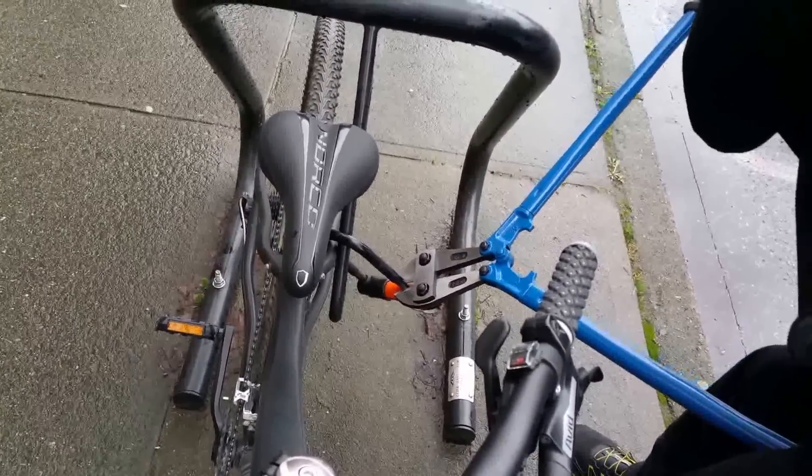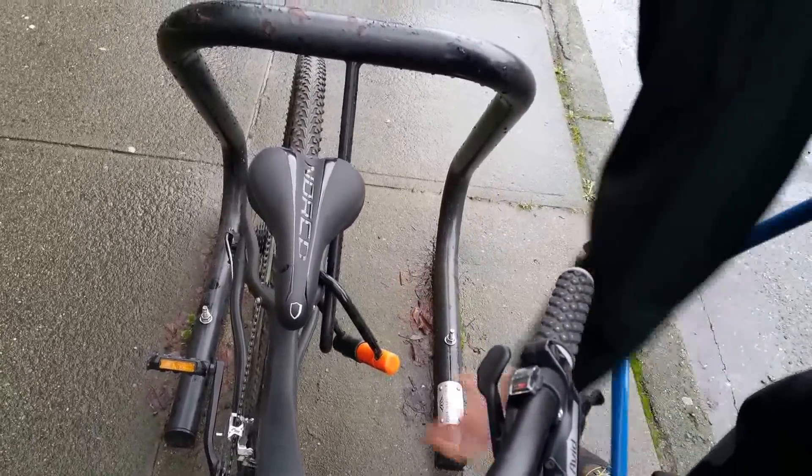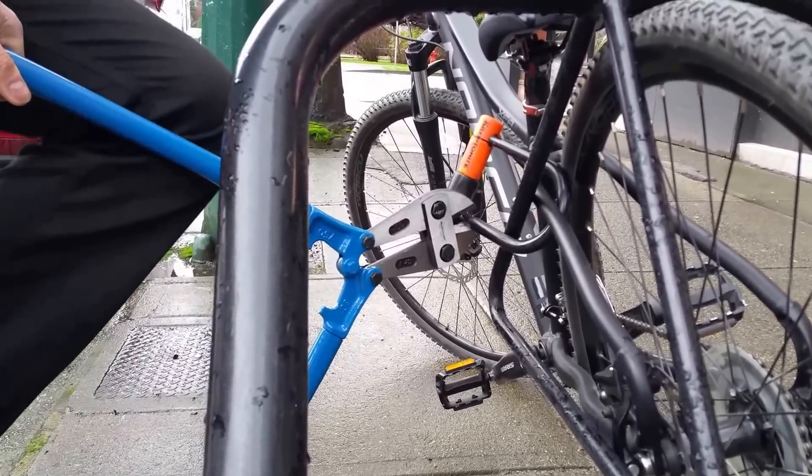Can you brace the bolt cutters against the ground? There we go. And this is maximum leverage — about 200 pounds. That's good, let's not break our bolt cutters again.